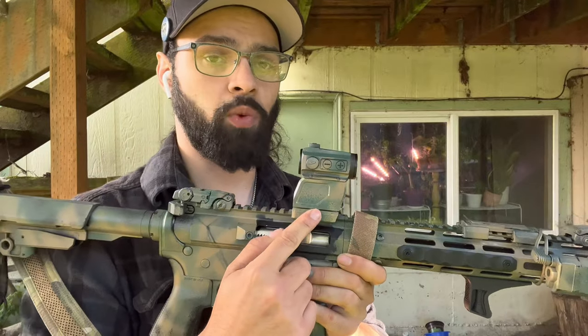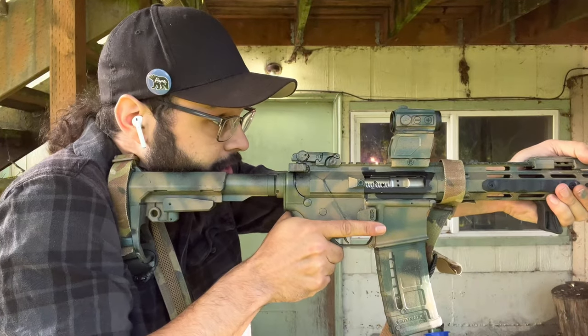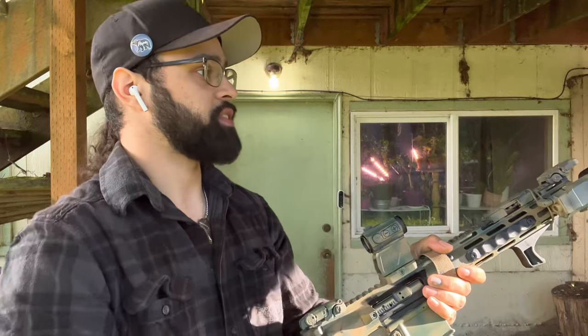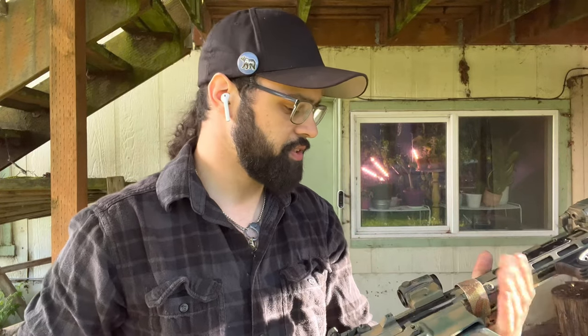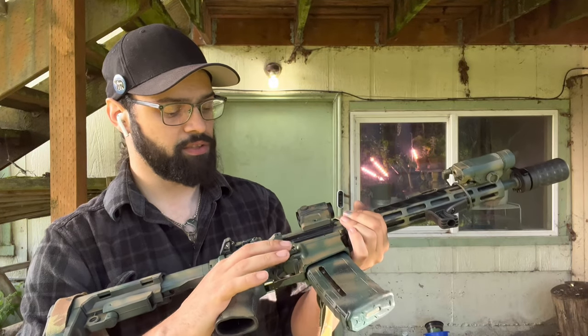Right above that we have a Scalarworks PEAK 1.93 mount, and all that does is keep you higher on the pistol while you sight down so you have a more heads-up position when engaging in close quarters — better peripheral vision and all that kind of neat stuff.